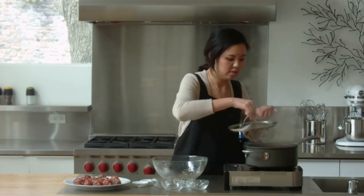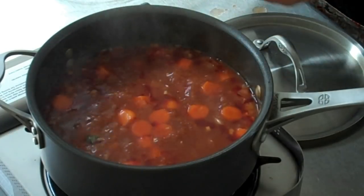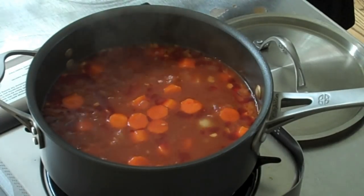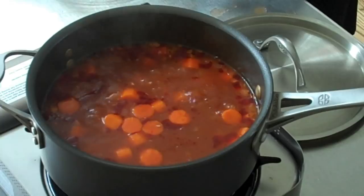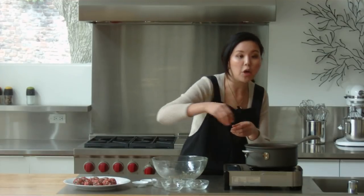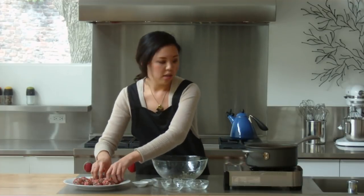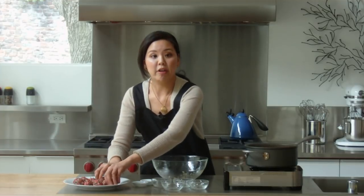Now we've finished up our last meatball, so we can go ahead and drop them into our soup. These will take about 10 to 15 minutes in the soup at low heat with the lid on, and once we're done, the soup will be ready to go.